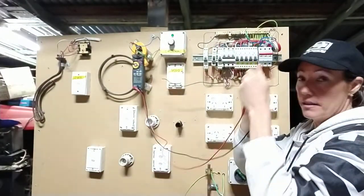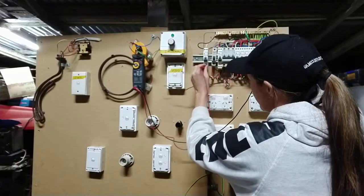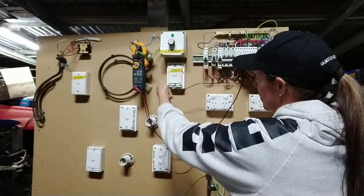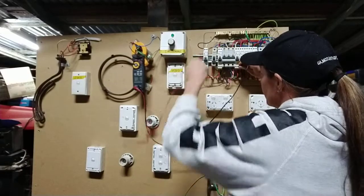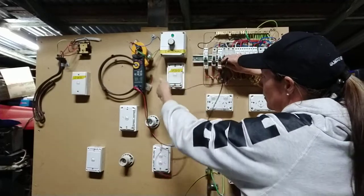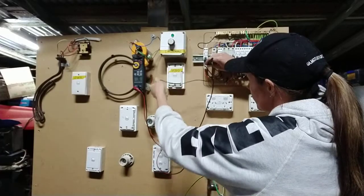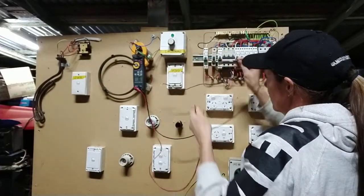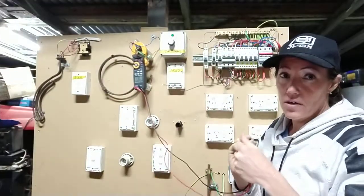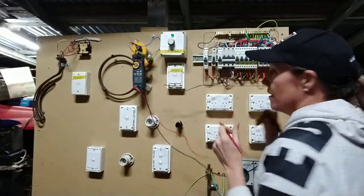You just continue the process along until you've done every single neutral. Get to the next one — done — and then the last two here. So that means I've got no interconnected neutrals. I've tested my tester and it's still working, so she's all sweet.